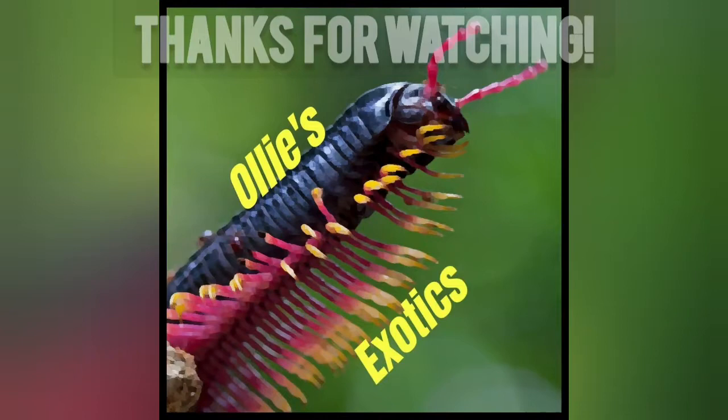Thank you for watching everyone. If you like the video make sure to click the thumbs up icon and remember to subscribe. I'll see you in the next video.